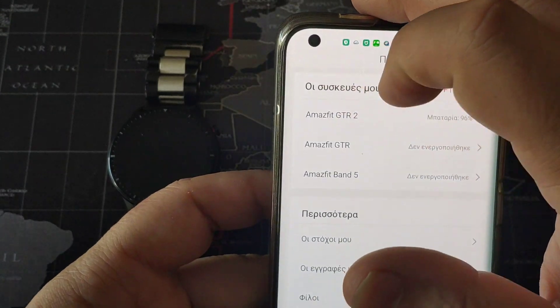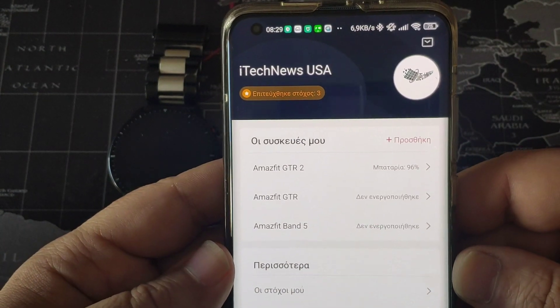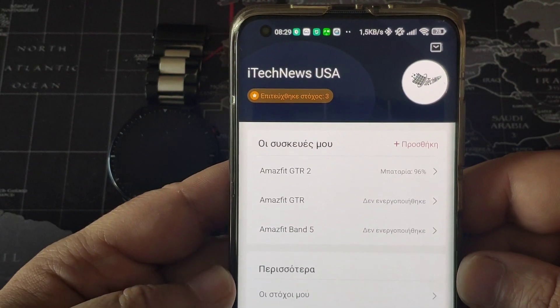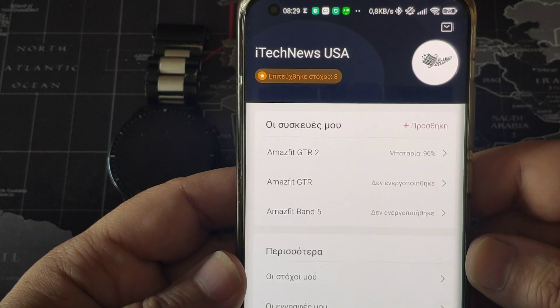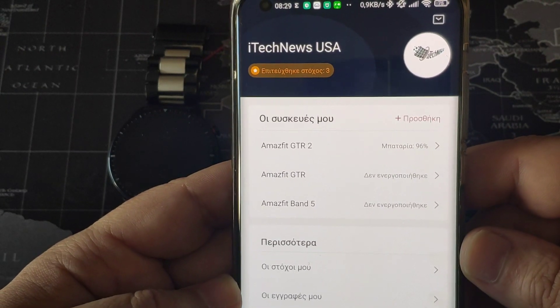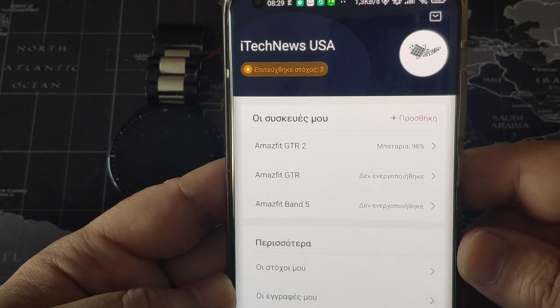I downloaded this latest version and I have an account that is not Greek. It is compatible with Alexa since it supports only several countries, and Greece unfortunately is not one of them. So I have made a USA account, as you can see here — itechnews USA.